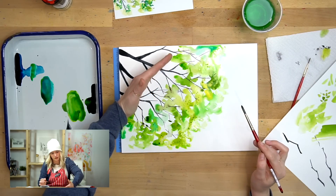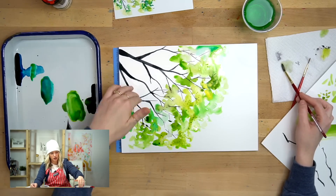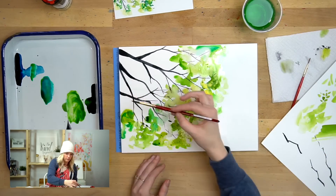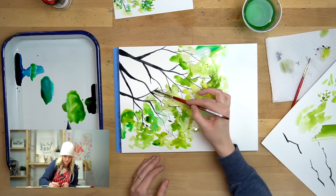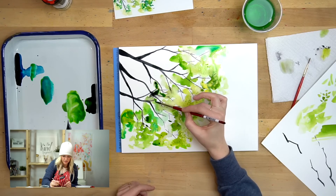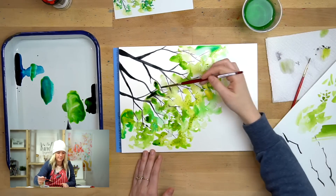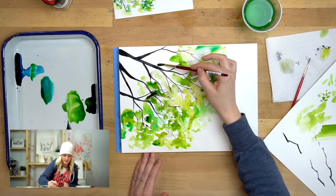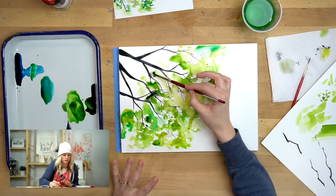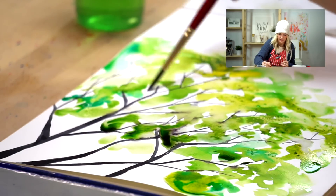Now I'm getting close down to where my branches start, so you just kind of work your way down. You don't want to leave it empty because as we know with trees there are different length branches, so the entire thing is going to be green rather than just the top. Just keep adding leaves and working your way down. Be aware of how much black you're smearing — drop in some green to cover that right up. As I get down here I'm going to start going in between the branches a little bit more, but don't make it feel perfect or totally filled in. Keep that randomness going.